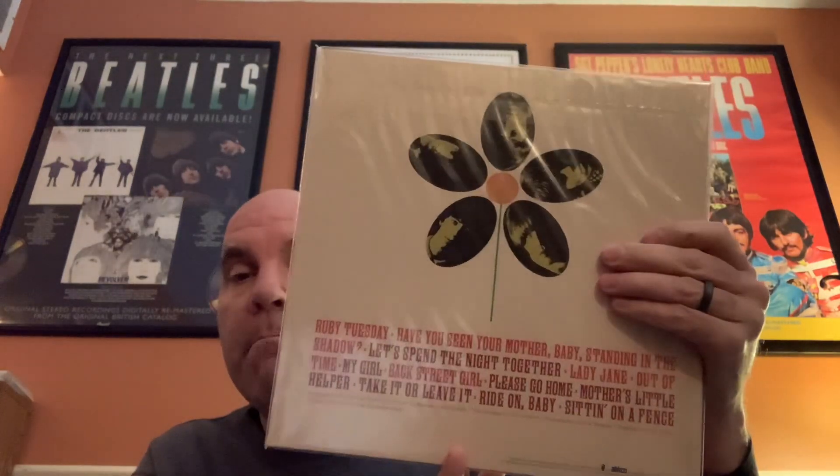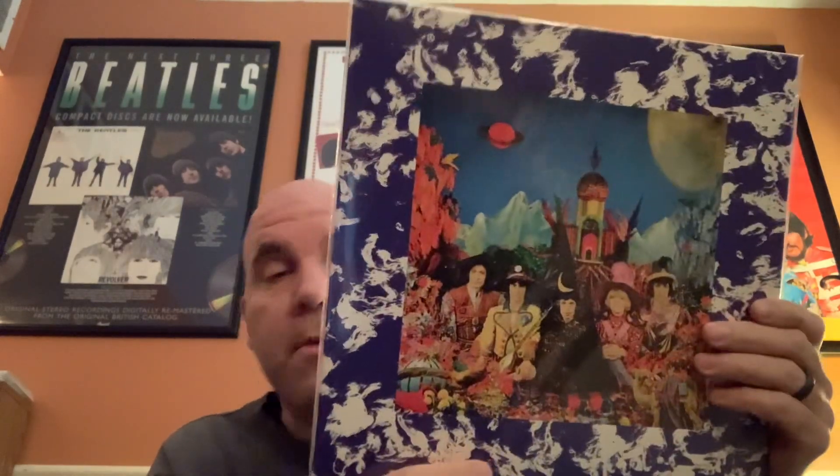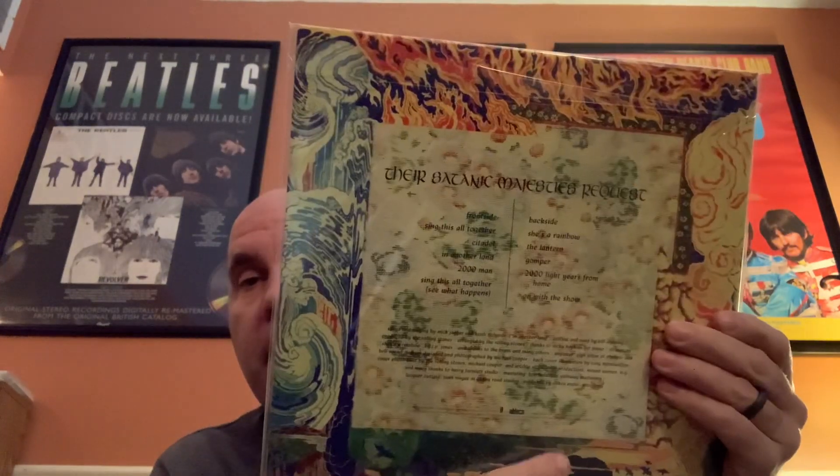Then Flowers in Mono, which was an American-only release. I was wondering if it was going to be the lenticular cover of Their Satanic Majesties, but it's not — and that's okay because I already have a lenticular cover. But this does still have the gatefold, which is cool, so I'm fine with that.